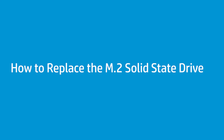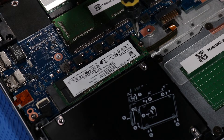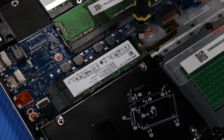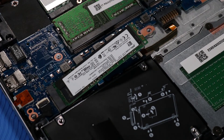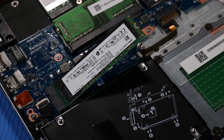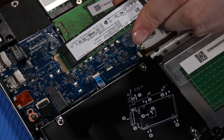How to Replace the M.2 Solid State Drive. Before you begin, remove the base enclosure and battery. Removal: Remove the P0 Phillips-head screw that secures the M.2 Solid State Drive to the system board and allow it to release to the spring tension position. Grasp the M.2 Solid State Drive by its edges and pull gently to remove it.